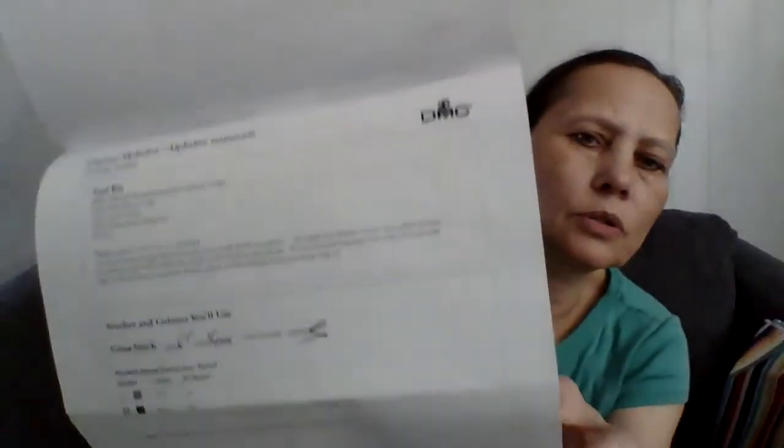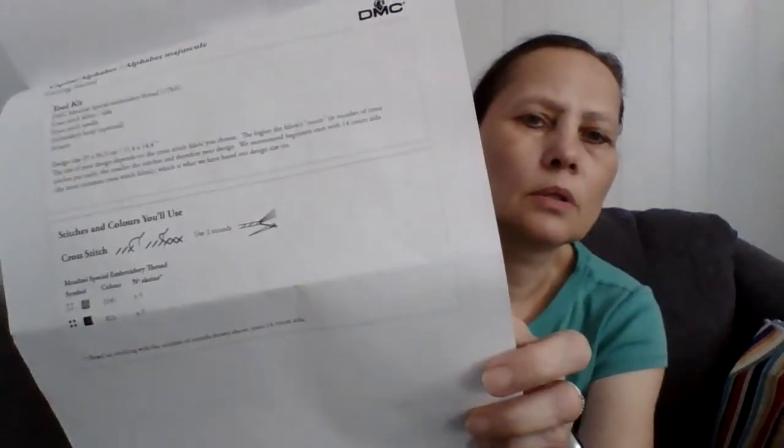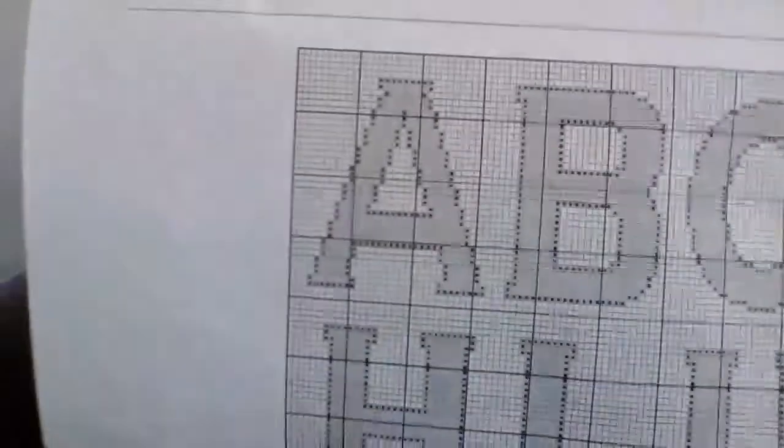I had downloaded this pattern from DMC.com — they have free cross stitch patterns you can download. It lets you know all the supplies you need and how to cross stitch, and everything you print out tells you where to stitch in your own letters.